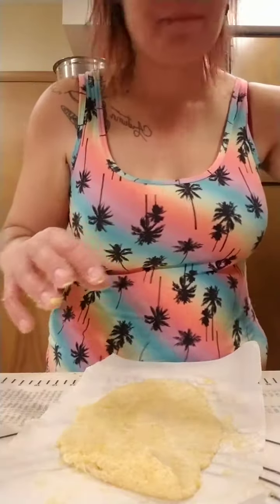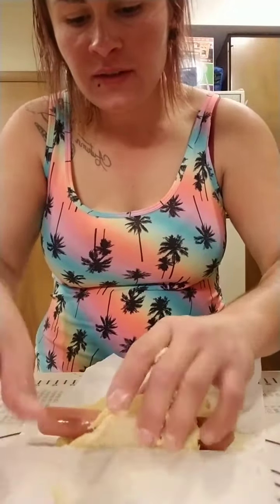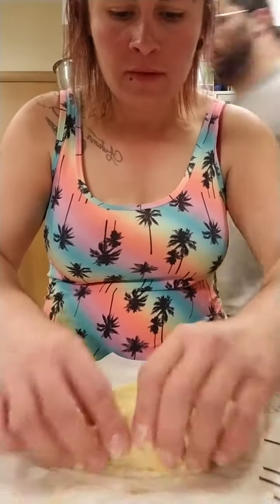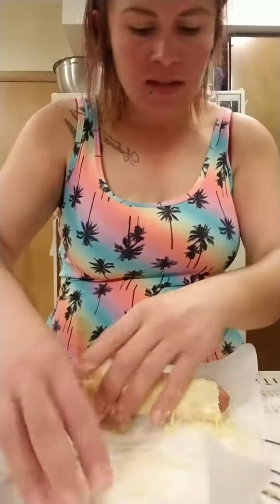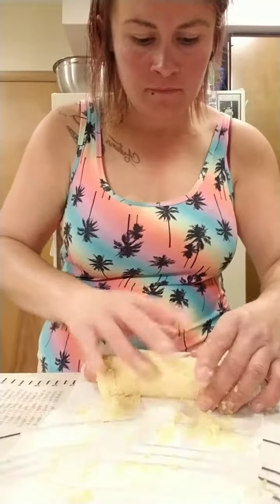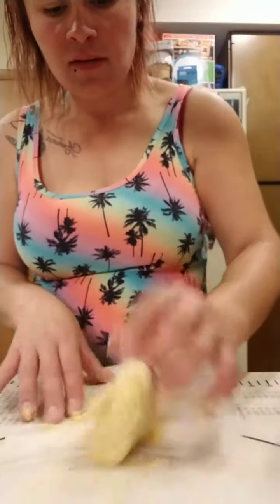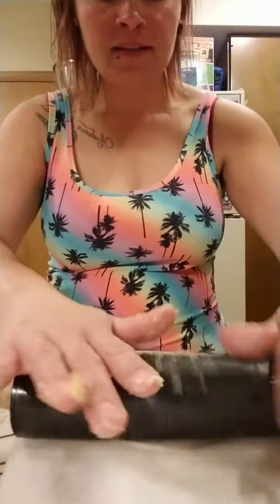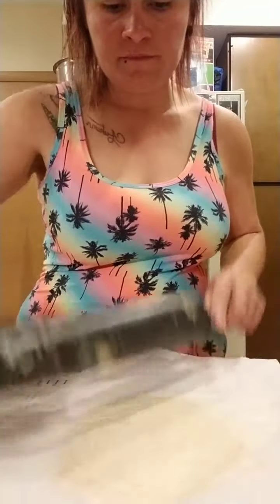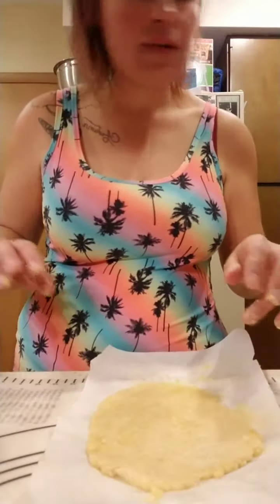Hot dog going in! For those just joining in — to make these it's just one and three-fourths cups of almond flour, one tablespoon of baking powder, two and a half cups of mozzarella, and two ounces of cream cheese — microwaved and melted — then you mix the two together and add two eggs. This is basically fathead dough, not sure if it's exactly the same recipe since it's got two eggs and baking powder, but it comes out to three net carbs each.